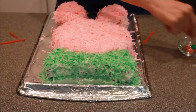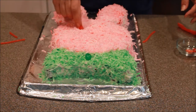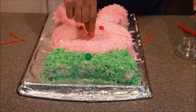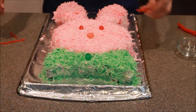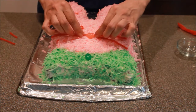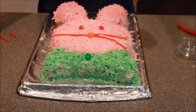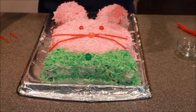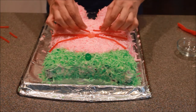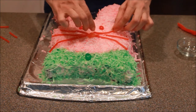Now that our coconut is done, take your green jelly bean and put it right there in the bow tie. Take your red ones and make little eyeballs for your bunny. Then I have a pink jelly bean that I turn to the side for the nose. Then I'm just going to add some little whisker pieces. I do prefer pipe cleaners, but my store is out, so I'm having to make do with Twizzlers — they're not my favorite to put on these, but they do work. Just cut them to whatever length you're comfortable with and adjust them as needed.